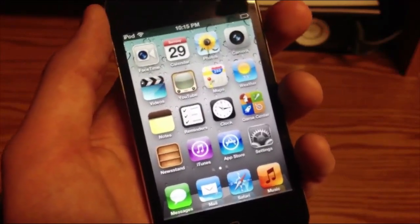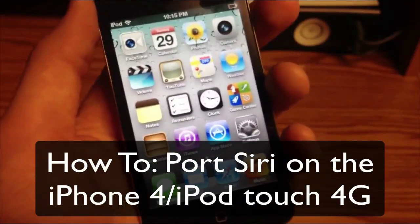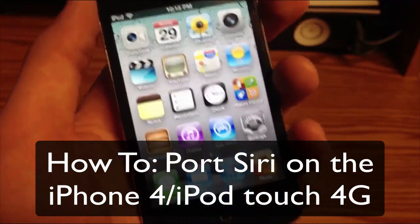What's going on YouTube, it's Mike here, and today guys I'm going to be showing you how to get Siri on the iPhone 4, the iPod Touch 4, or the iPhone 3GS.